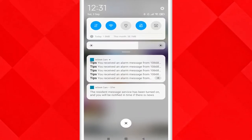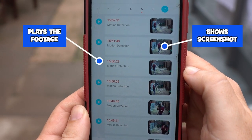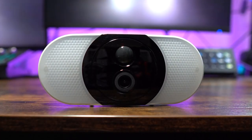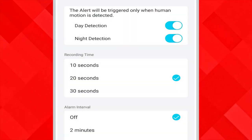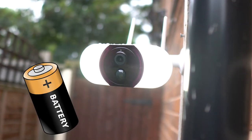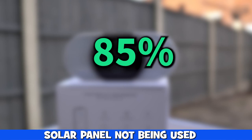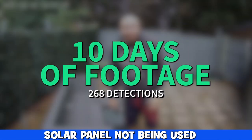Notifications to our phone worked flawlessly — it didn't miss any of the detections and we received the notification within a matter of seconds. Battery life is totally dependent on whether the light and siren are being activated, the recording time, and generally how often the camera is being triggered. When we had the solar panel unplugged and relied just on battery, we began on 85% and after 10 days and 268 detections it was down to 76%.